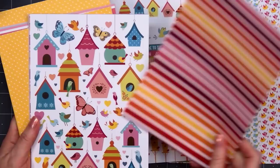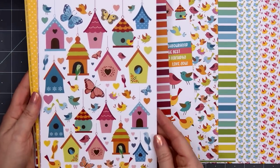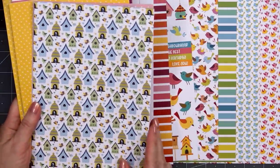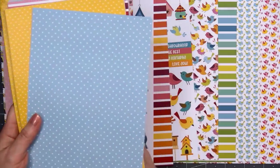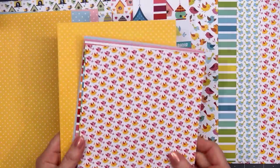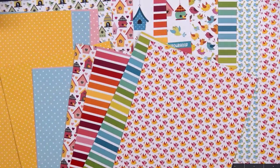There are two sheets that have cut-apart images and there's even a bunch of sentiments, so you don't have to bring in any stamps if you don't want to. In fact, I won't be using any stamps at all in this video. The last few sheets have some polka dots. I love how there are cool and also warm colors included in this collection — something for everyone.